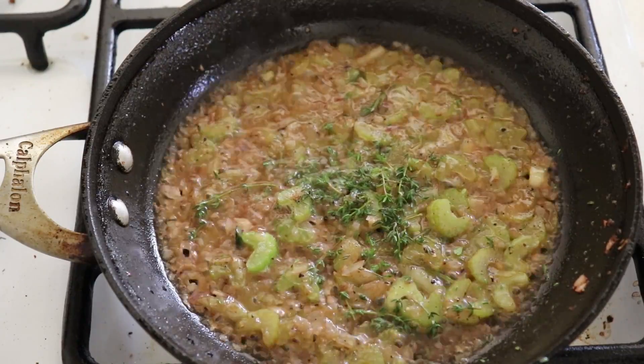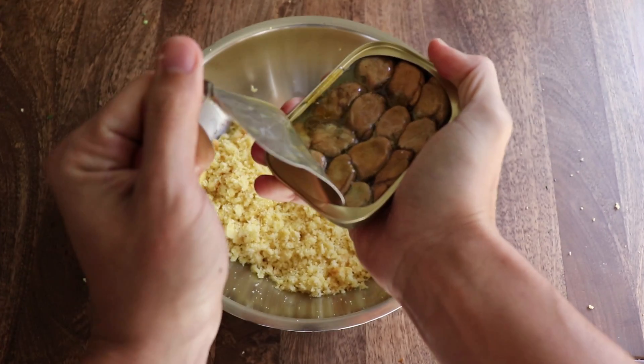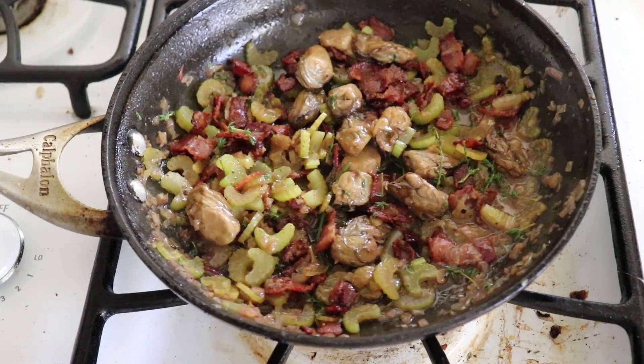Then turn off the fire and add your bacon bits and oysters. My camera died, so unfortunately I don't have the part where I dove into the ocean and caught live fresh oysters while fighting off sharks and barracudas — so you're going to have to take my word for it. All this is mixed; put this on the side.